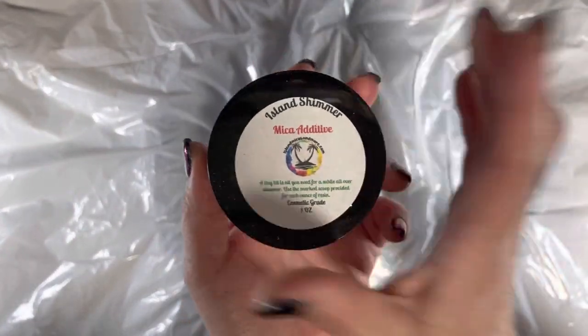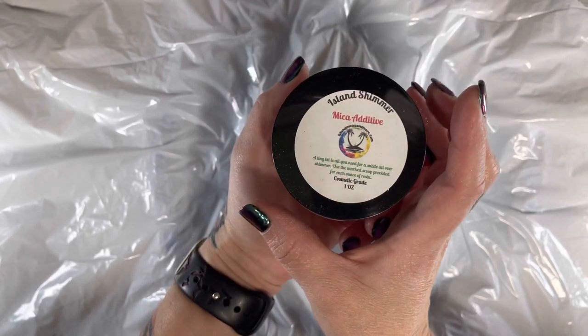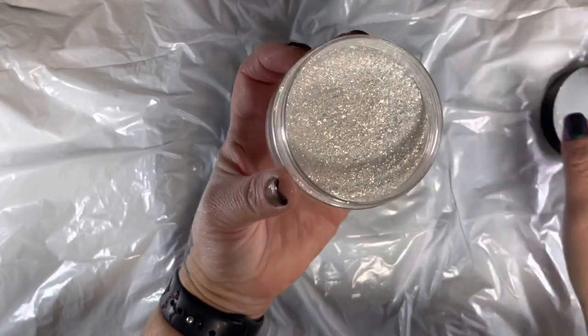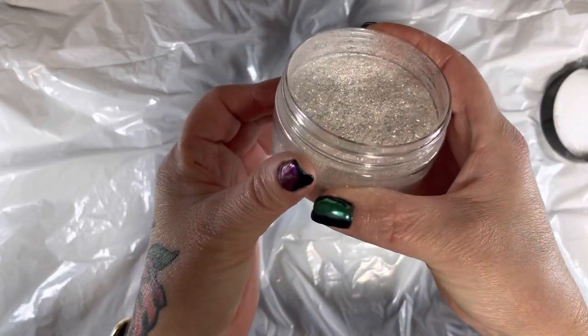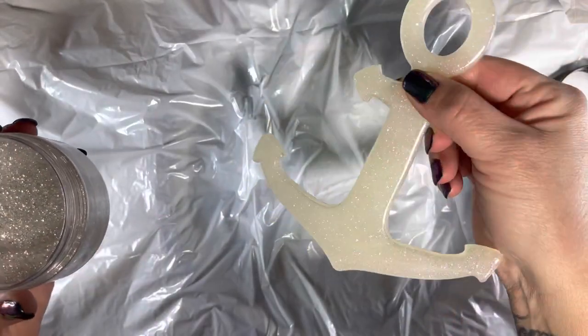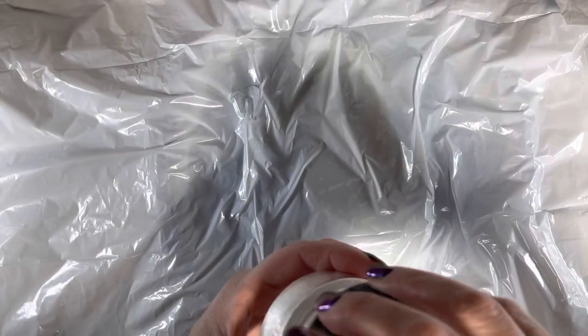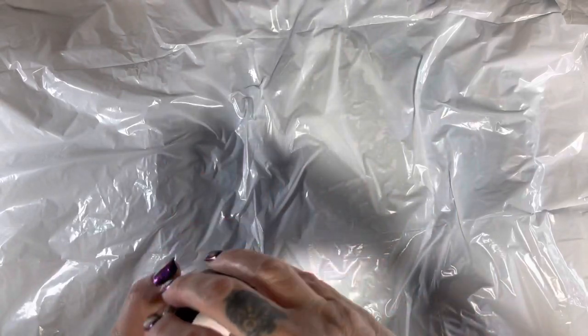The first time I did this I freaked out, but don't worry — it's going to come up. When it's fully cured you'll be able to pull this right off. I'm going to leave it alone until tomorrow when it's fully cured, and then we're going to pull this off and brush in some Island Shimmer. That's what I did on the last one to get the little sparkly effect on the sand area — it's a beautiful mica additive from my store, Island Micas and More. It looks like diamond dust and you can use it as an additive or brush it on. I'll see you guys tomorrow.